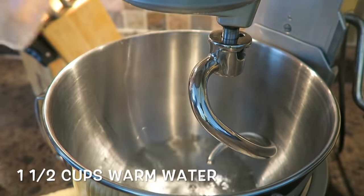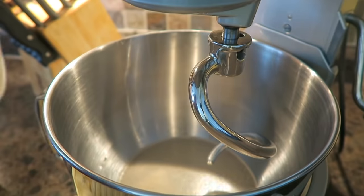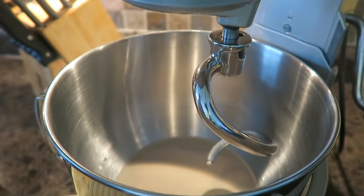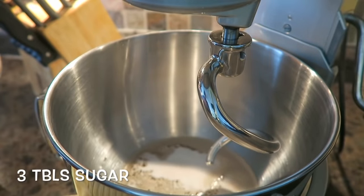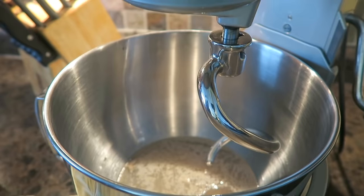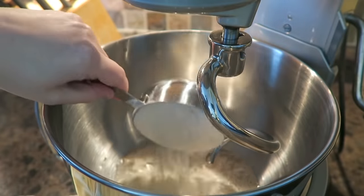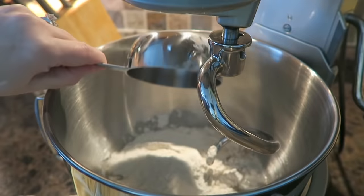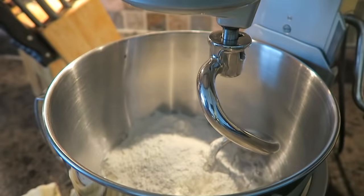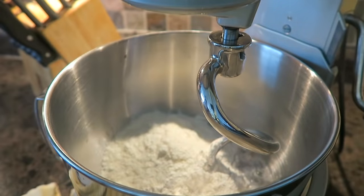Super easy to make, you guys. You're going to start with one and a half cups of warm water. To this, we're going to add two teaspoons of instant yeast, and three tablespoons of sugar, and bread flour. We're also going to be adding a quarter cup of instant potato flakes. This is why I buy potato flakes — because I love it in bread. It makes it so soft and so tender.